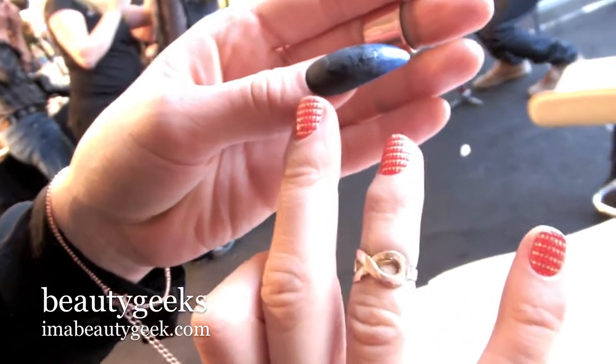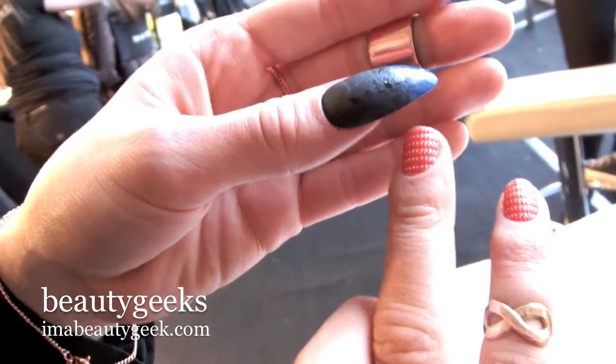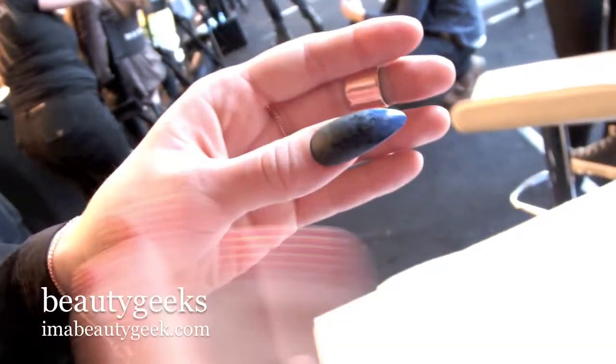Starting at the cuticle, we would polish the Mad About Eat topcoat across the length of the nail, letting the brush get dry before it reached the tip. It left that really unique faded from dry to wet.